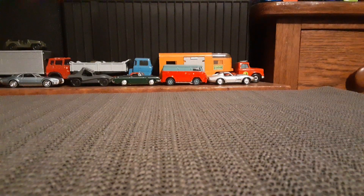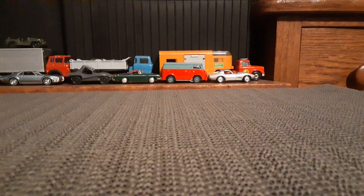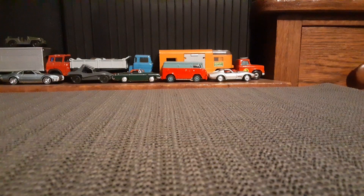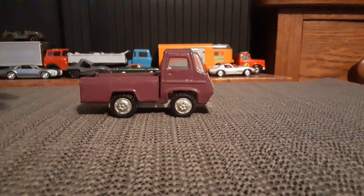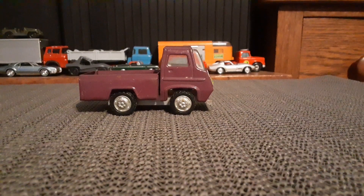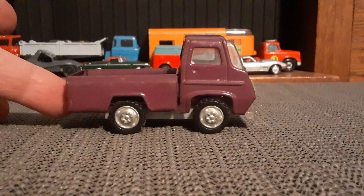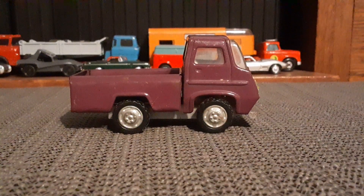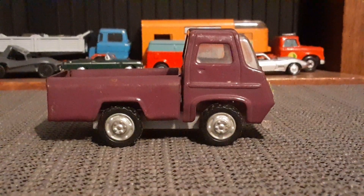Hello again, toy car collectors. I've been looking at a lot of Hot Wheels lately and I need to mix it up a little bit and show something completely different. This is not a Tonka, but this is a vintage metal truck that was made in Japan — I'm assuming 1970s or before, very similar to a Tonka truck.